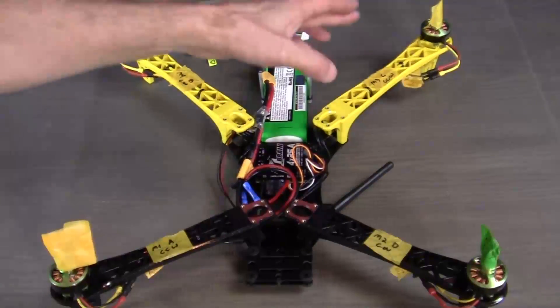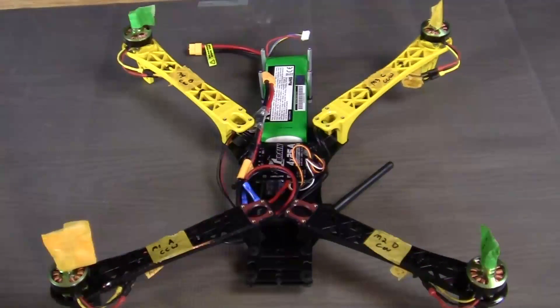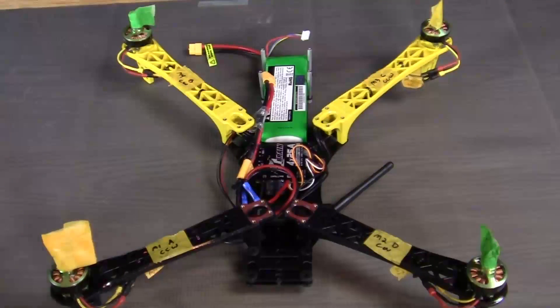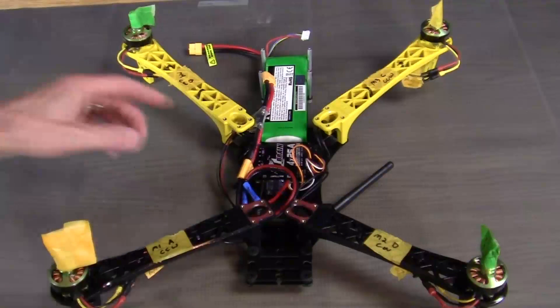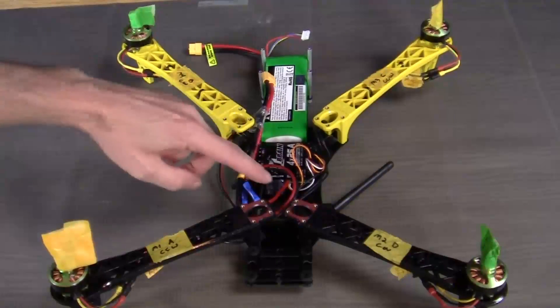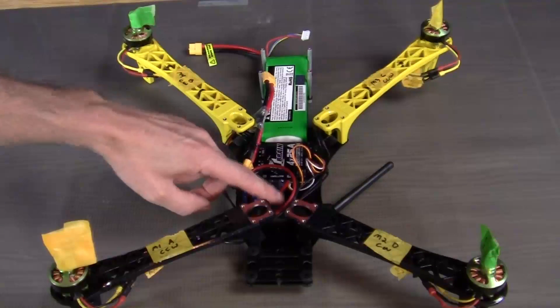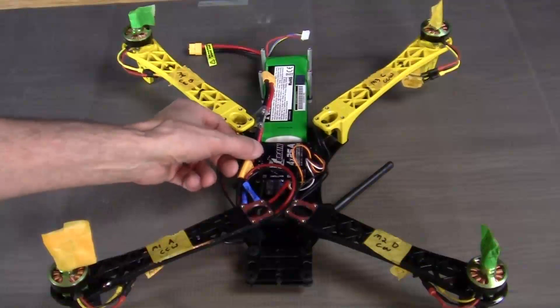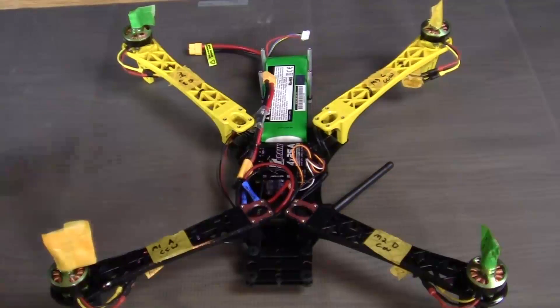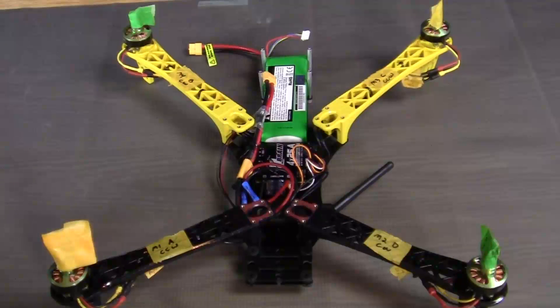First of all, we assembled our four motors on the end of the booms. Then we positioned the battery so we had a good idea of the space we had available. Then we went ahead and mounted the QBrain 4-in-1 ESC as well as the telemetry radio. And we also connected the power module to the ESC. To mount the QBrain and the telemetry radio, we simply used very strong double-sided tape, and it worked out really, really well.